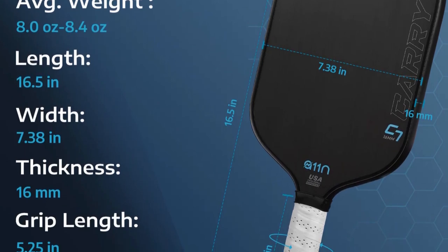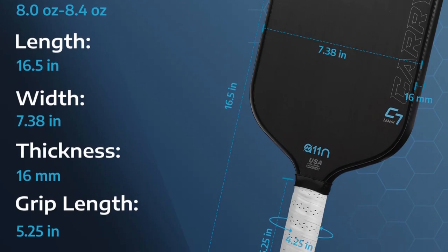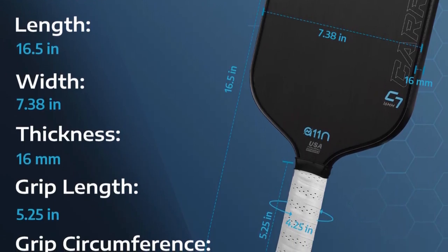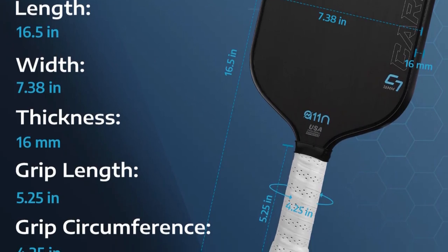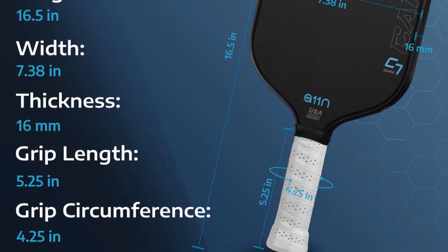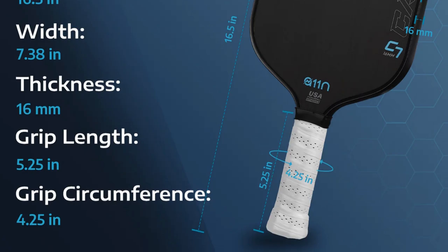It's 7.38 inches wide, with a grip length of 5.25 inches and a grip circumference of 4.33 inches. It's got a 16 millimeter core, weight comes in between 8 and 8.4 ounces, and it's got a raw carbon fiber face.